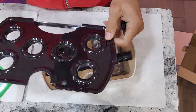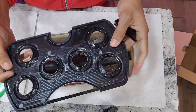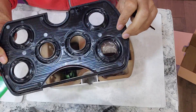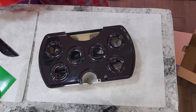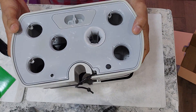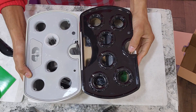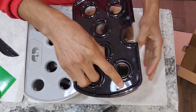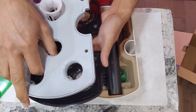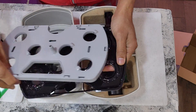Here is the grow deck. Unlike the AeroGarden Harvest or Bounty models, this is a single piece — it doesn't have the irrigation that pumps water to all the holes. Here is the AeroGarden Harvest — let's see them side by side. In size they look pretty similar; the grow deck is very similar in size, just different in design.